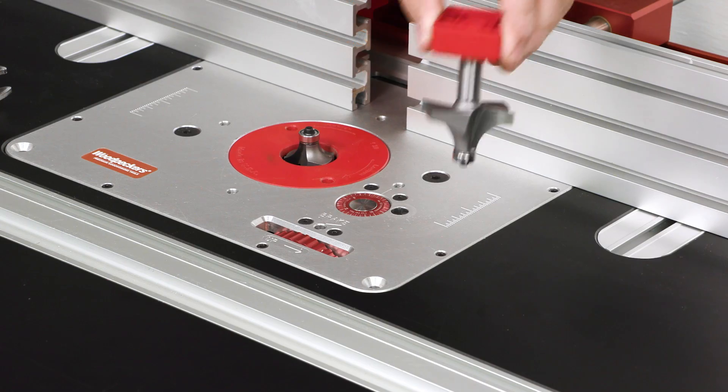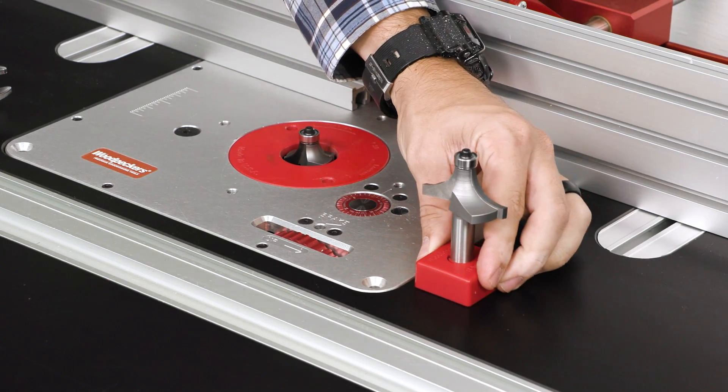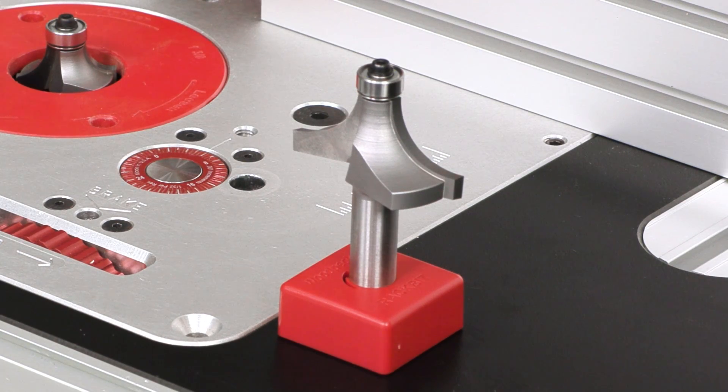It doesn't matter if you flip the base upside down and shake it — the spring fingers keep the router bit locked in position until you're ready to pull it out.